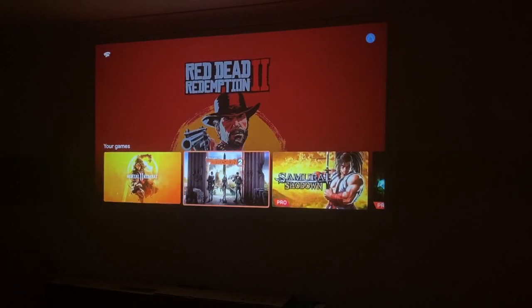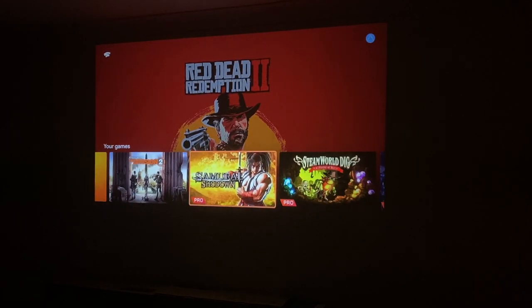Moving on to some gaming, we are going to be playing Google Stadia game streaming at 1080p.